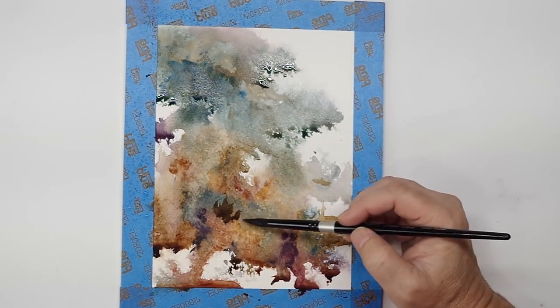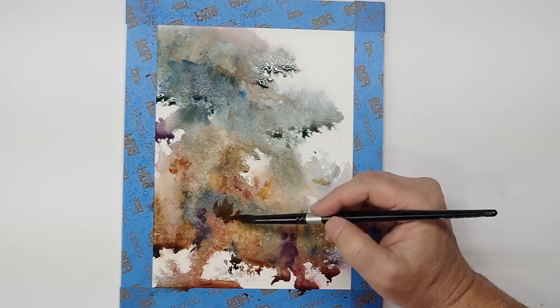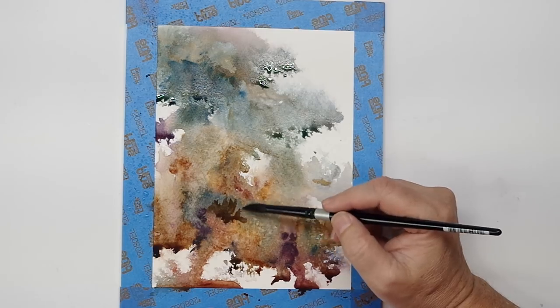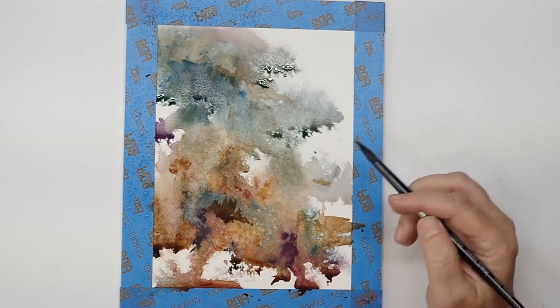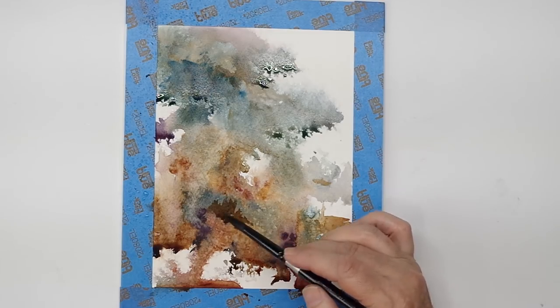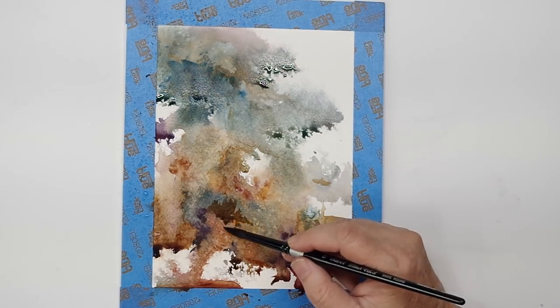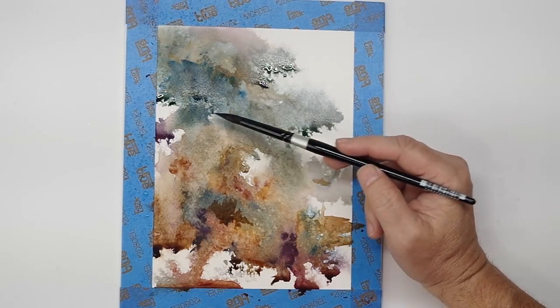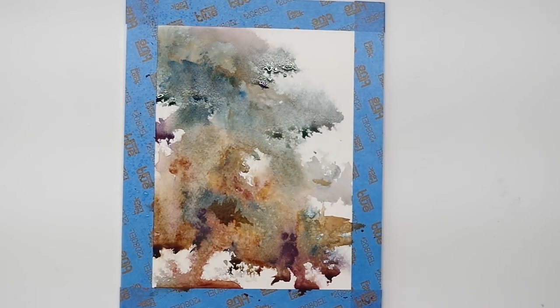I still don't know what I'm painting other than it's a landscape, and I'm starting to pick out areas of contrast because I think it might turn into something. It really is that nebulous and unplanned. I like this passage of light contrast here — I want to protect that, it gives me some highlight.